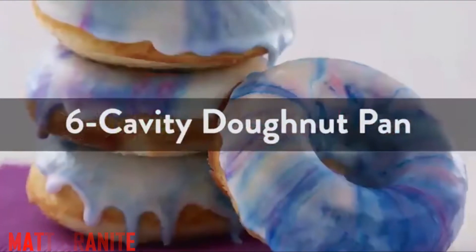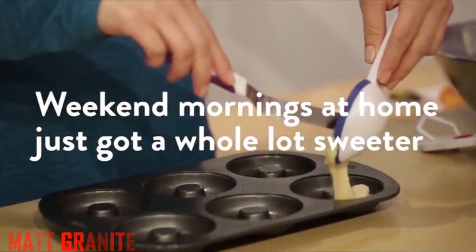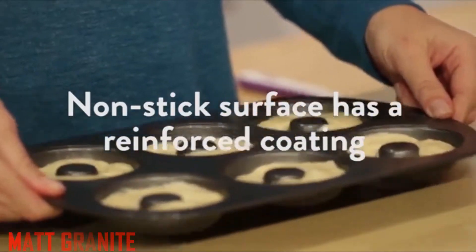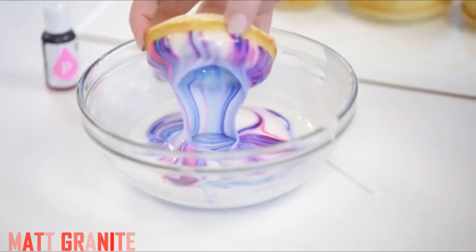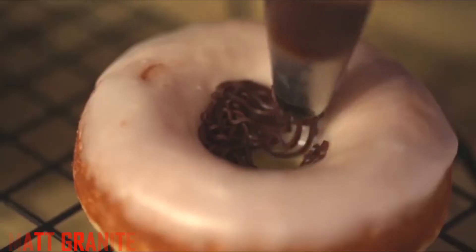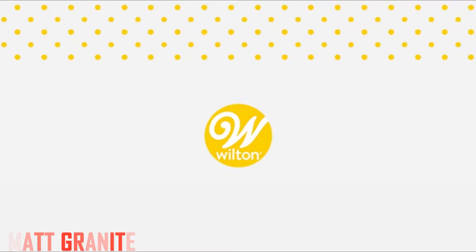Wilton non-stick 6 cavity donut baking pans, 2 count. Each donut pan is 12.5 by 8 inch, 32 by 20.3 centimeter. Makes standard size donuts; cavity is 3.25 inch diameter, 8.3 centimeter.